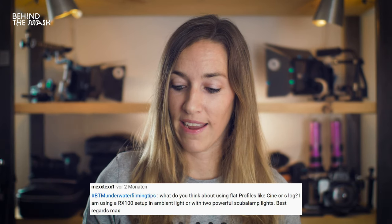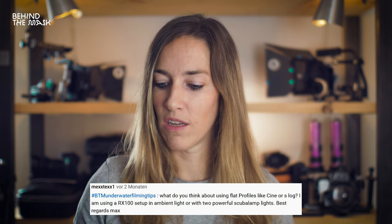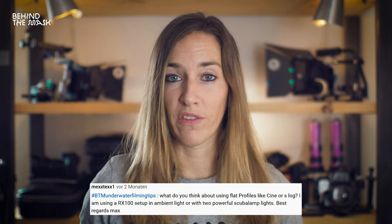Next question is from Mextex1: what do you think about using flat profiles like Cine or S-Log? I am using Sony RX100. About flat profiles, it really depends on what you want to do. Flat profiles are going to give you a better dynamic range, so you'll have more range to color grade later on. But the downside is it's really hard to expose and really hard to nail your focus, so it needs a lot of training. But if you're fine with that, flat profiles are definitely going to give you a better result than the other profiles.